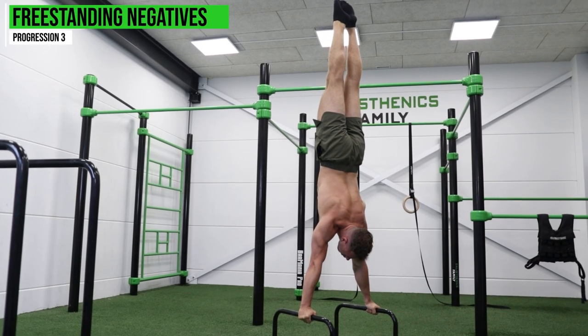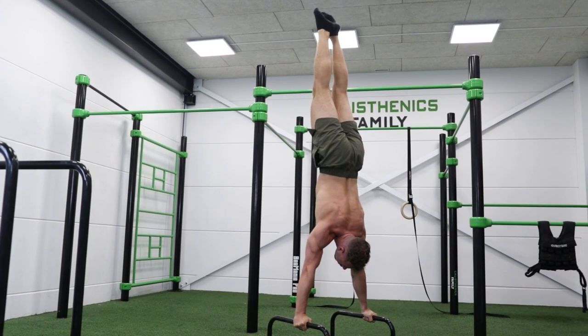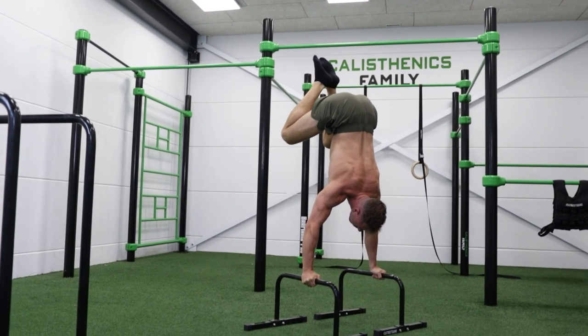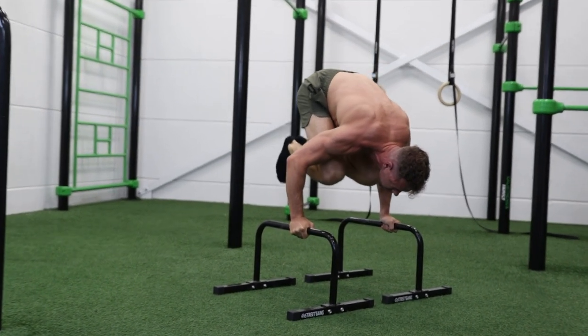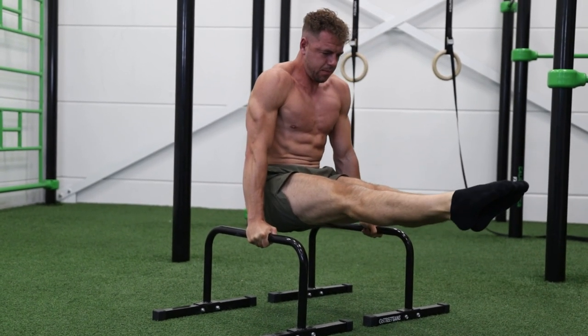Start on parallettes again. Bring yourself into a handstand position, then as controlled as possible bring your heels towards your glutes first, then rotate your hips and bring your knees towards your chest until you come down to the L-sit position. Try to do this slower and slower with each repetition. When you feel strong enough and comfortable with this, move on to the third phase: learning the skill itself.